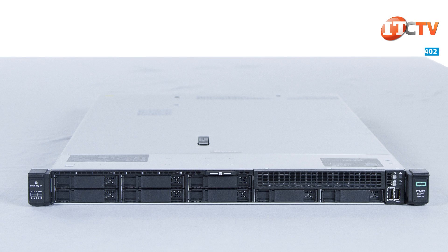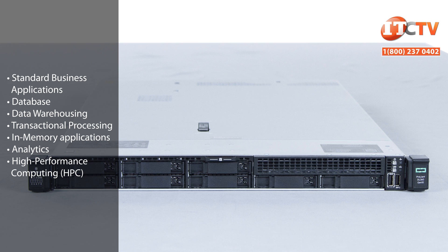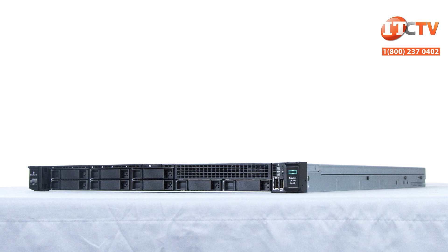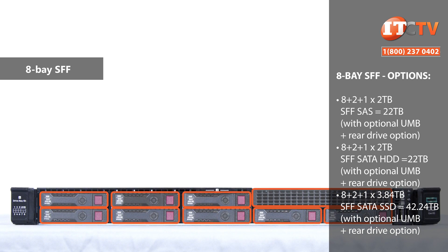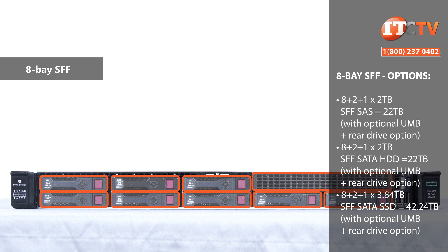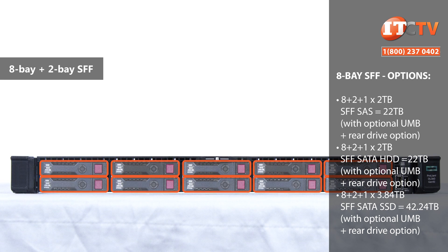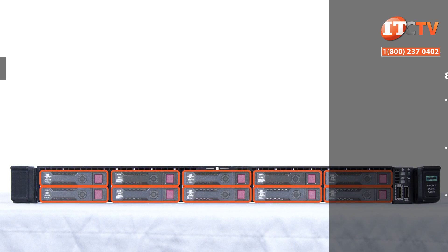The DL360 Gen 10 comes in three basic chassis configurations to support standard business applications or for use in high performance computing and everything in between. Administrators can also mix and match storage devices to support unique workloads. Chassis options include an 8-bay small form factor drive chassis, which supports an optional universal media bay with either two SFF SAS/SATA drives or two SFF NVMe drives, or two smart drive carriers that support two M.2 cartridges or an optical drive with a display port and USB 2.0 port. The 8-bay chassis with optional media bay housing the two 2.5-inch drive carriers looks just like the 10-bay NVMe chassis.